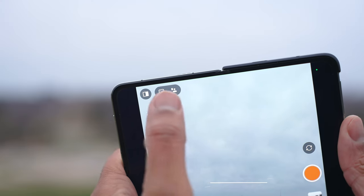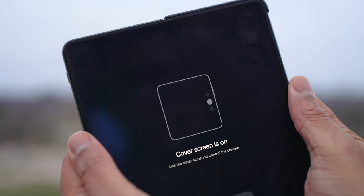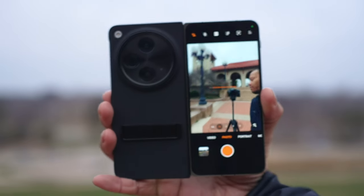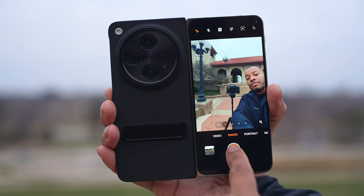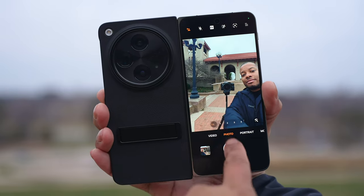There's also another trick for better selfies using the rear-facing cameras: you can enable the cover screen as your main viewfinder in the camera app, adding camera controls to the outside screen while using the rear-facing camera with the phone open, allowing you to take super high-quality selfies.